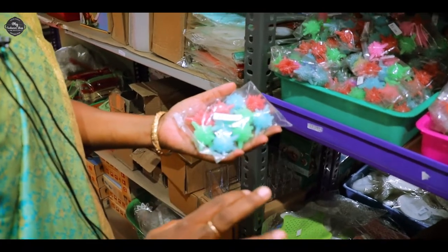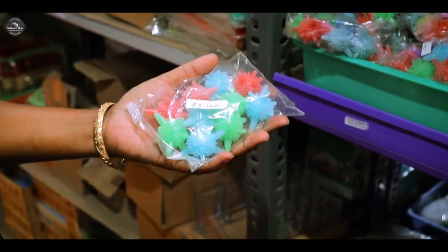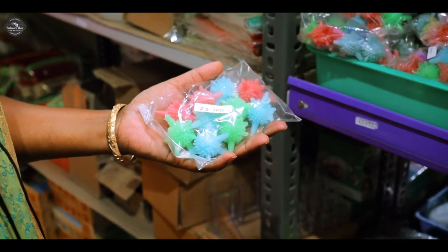There are many products in the microwave shop, and these are very unique products. We have a washing machine. We have cloths in the washing machine, even front load, top load, etc.